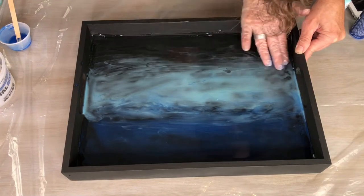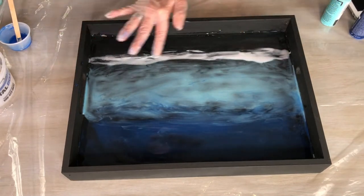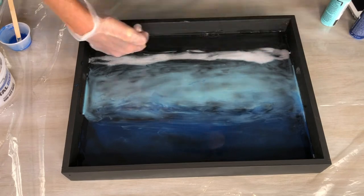I then coated the bottom half of the tray with clear epoxy and poured some of the white epoxy over the top of that.